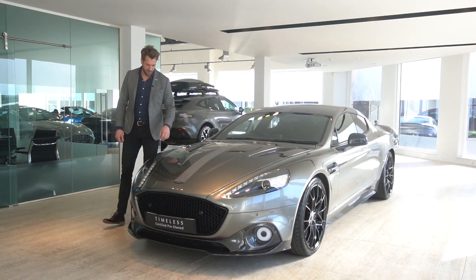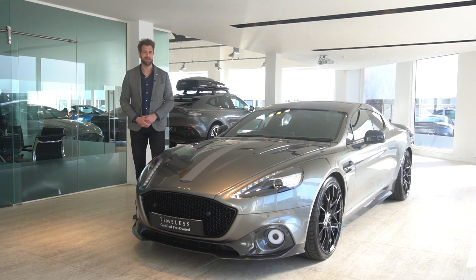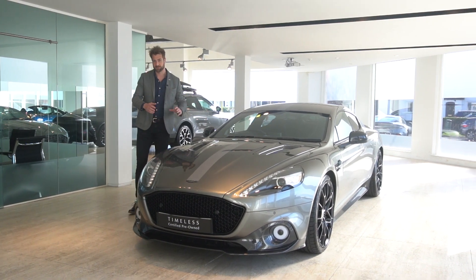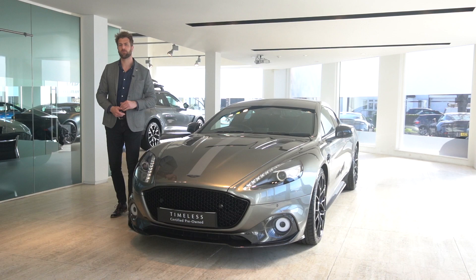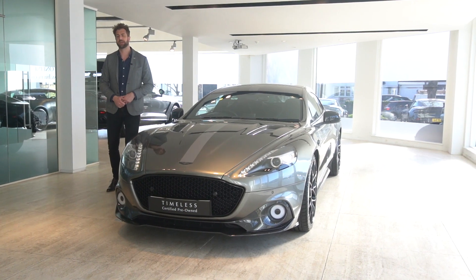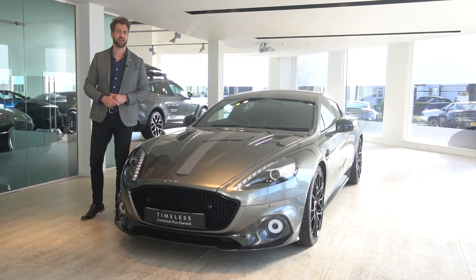Welcome to HWM Aston Martin and welcome to this 2019 on a 69 plate Rapide AMR. We just wanted to run you through a few features and styling cues on this particular car. There was a previous video of an AMR which ran you through some of the differences between Rapide S and Rapide AMR. This particular car is a silhouette specification, which was the next one up from the standard AMR.